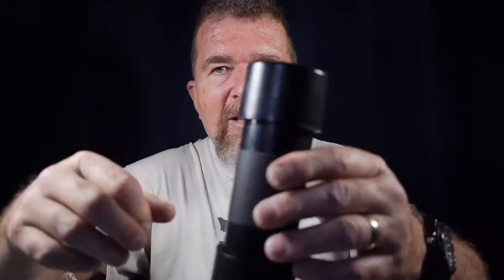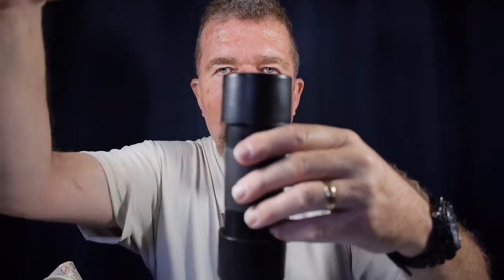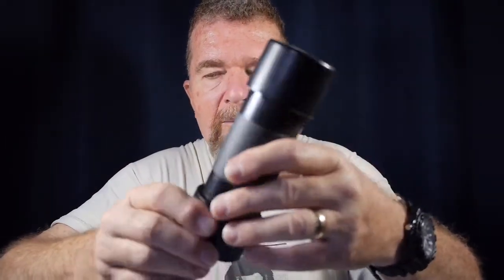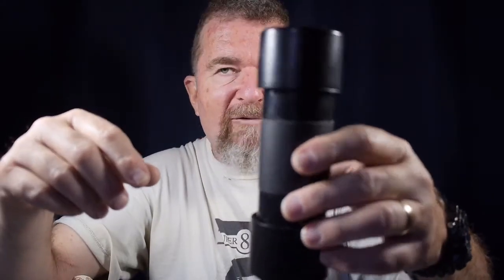I'm going to suspend it from my enlarger the way I did before, just by wrapping the cord around the top frame of the enlarger and tie-wrapping it. You'll have to figure out how best to secure your light source — you might want a chain or a bracket screwed into the wall. Mine is just going to be hung from my enlarger, making it real easy to take off if I need to move it. So I'm going to get busy and put together this light.